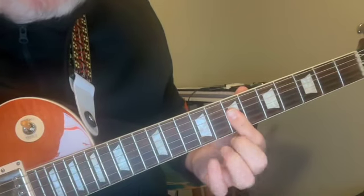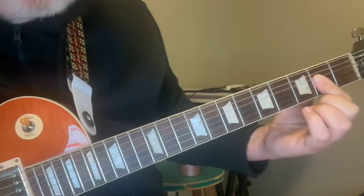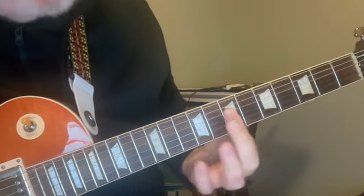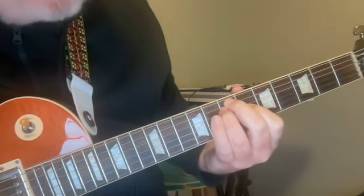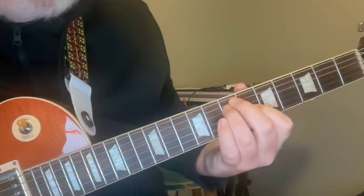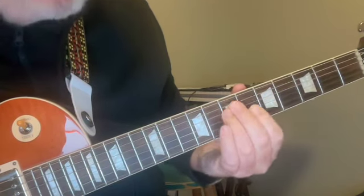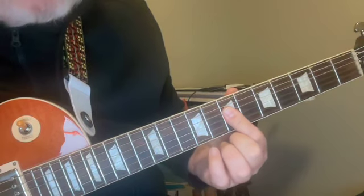So this 7, 7, 6 becomes 7, 7, 6 — but we have to raise the second string because of the tuning discrepancy. And now we get this A major shape — I say A major because it references the open chord shape — so 7, 7, 7. This A major shape is just a transformation of our E major shape moved across to the fourth, third, and second strings.